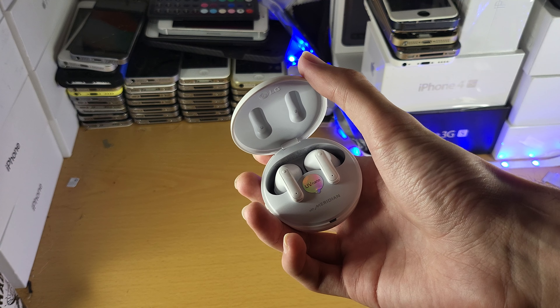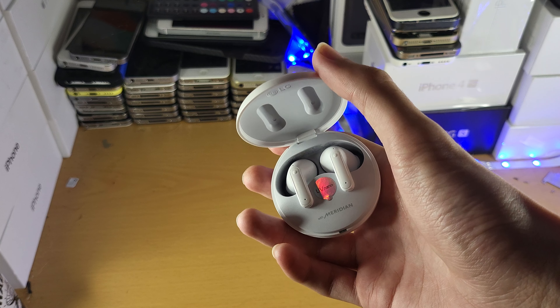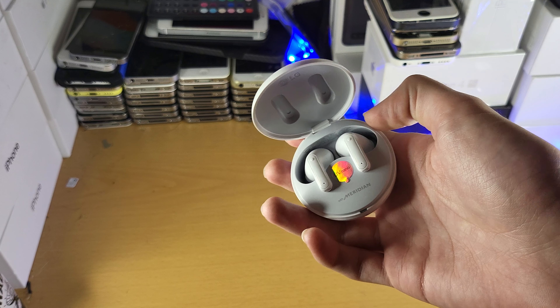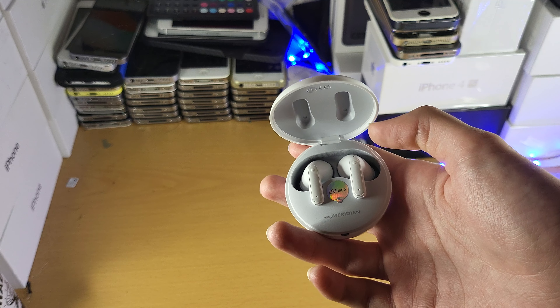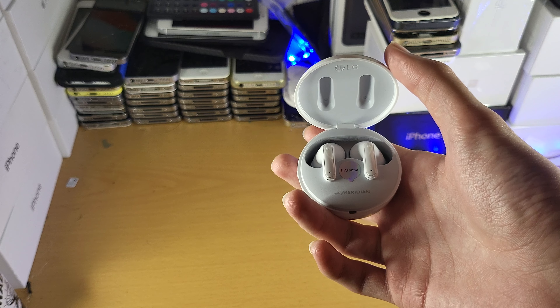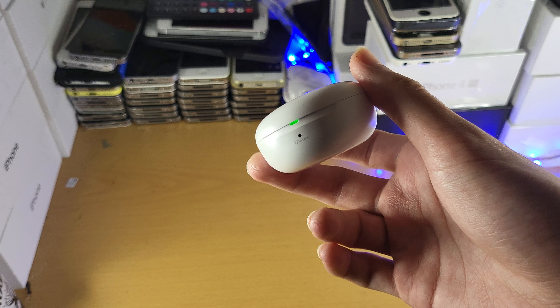The active noise cancellation isn't as good — just going to keep it real, it's not very good at all. And the transparency mode ambient mode isn't as good either. But the actual audio quality that comes out of these buds is incredible. I do like the UV, even though in the real world it doesn't really do anything, but it's pretty cool to see — it makes me feel good that I'm not putting some dirty stuff in my ears.